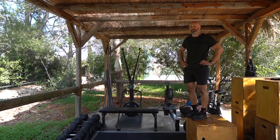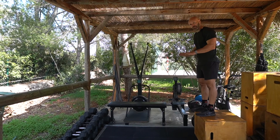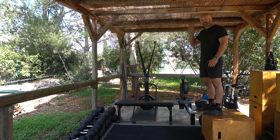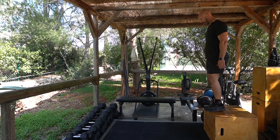Depth jump: I'm going to step off the box, decelerate through the ground, and then instantly explode into a jump. The key is not to go too deep into the landing — you want to be able to explode up. So I step off and get into position.